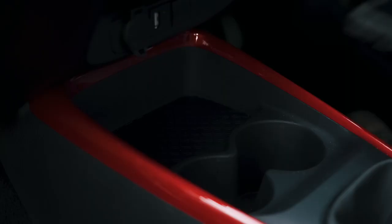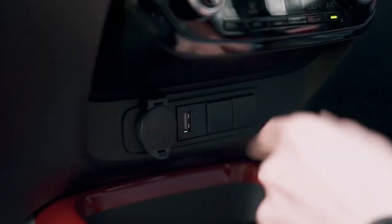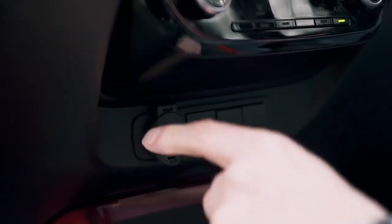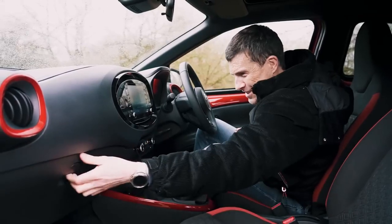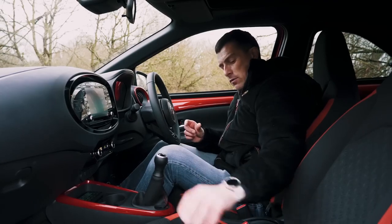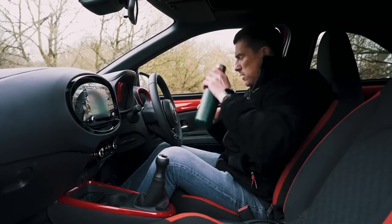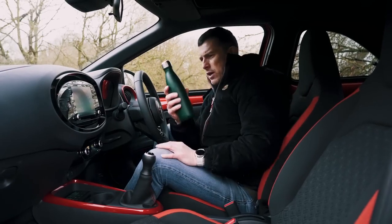Let's just check out the glovebox — not damped at all, but the size is all right. Door bins are a little bit narrow, so you can fit bottles of this size in, but once you go for bigger bottles it's a bit more awkward. Speaking of which, is it going to be a bit of a squeeze for me in the back seats?